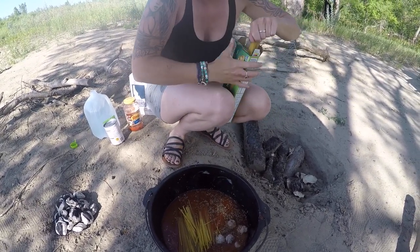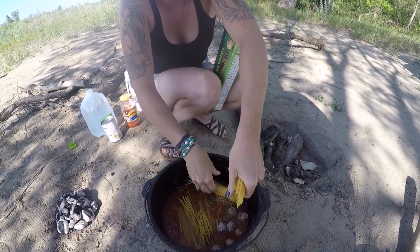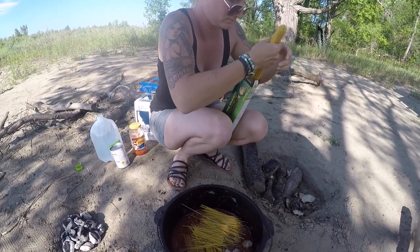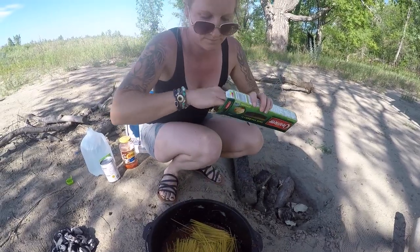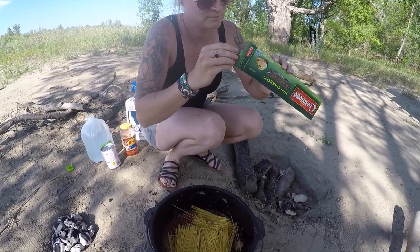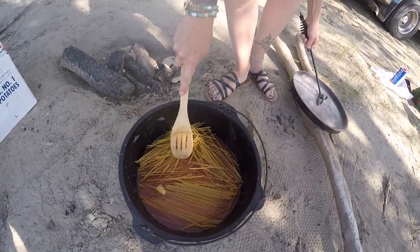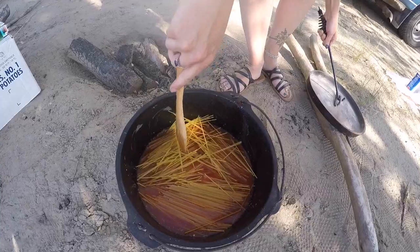We're gonna cook it for 20 minutes — we'll put seven briquettes on the bottom and the rest on top, so we started with 20 briquettes. After we get those all set up I'll put the lid on and we'll get cooking. We're putting the noodles down first to have them submerged, trying to get most of them underneath that sauce.